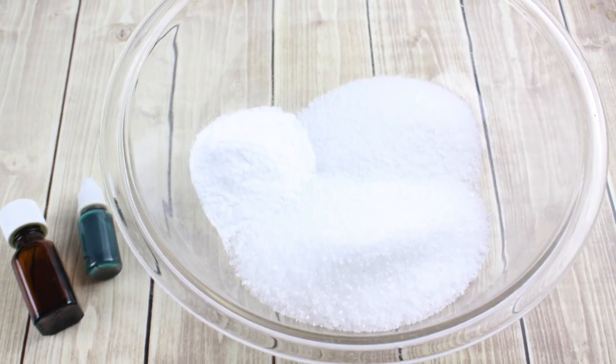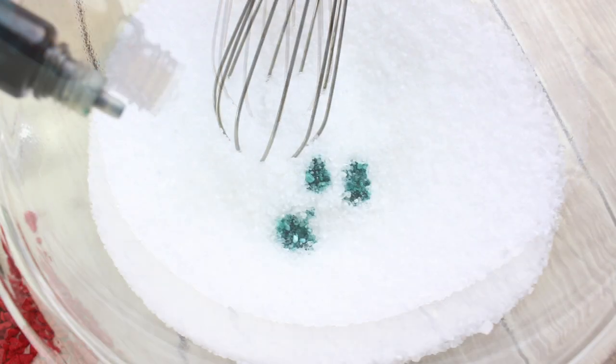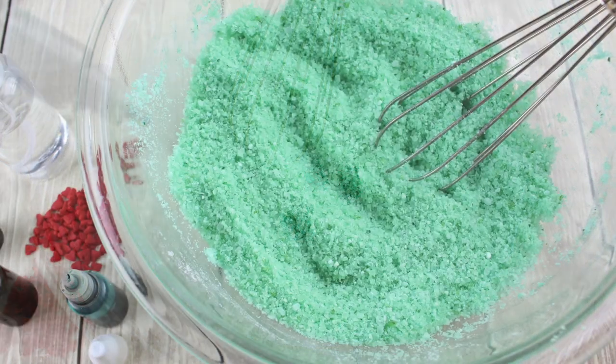Next up we're going to add in essential oils. We chose peppermint, but you can use any scent or oil you'd like. Then we're going to add in our soap colorant. Now, about the soap colorant — we're going to be adding these to a white salt mix, so it's going to lighten up considerably.